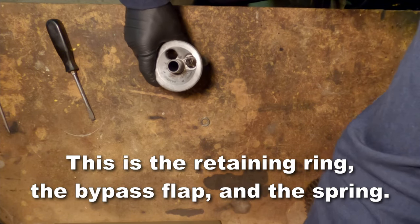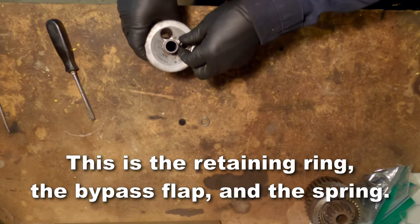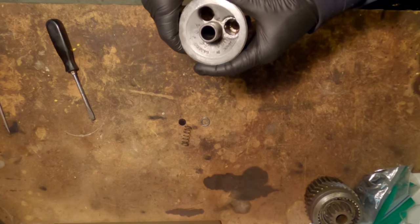This is the retaining ring, over here is that flap, and this is the spring. You can see down in the housing, and that's the well that the oil would bypass through.